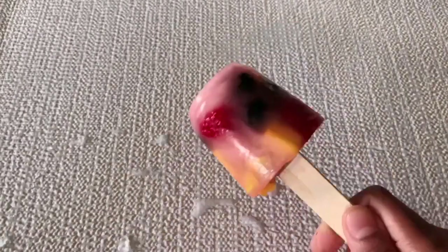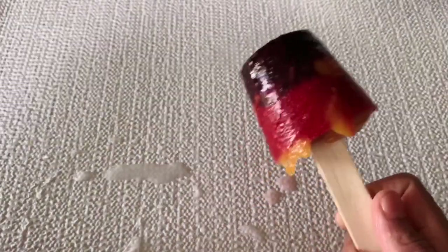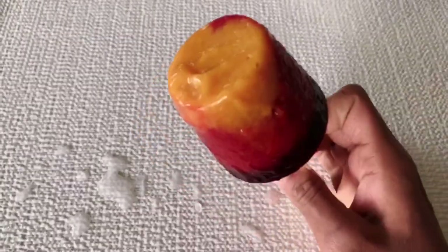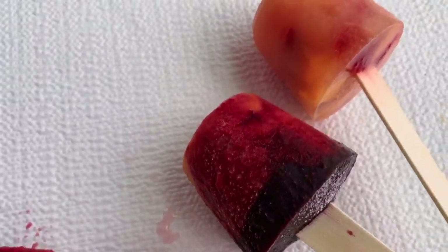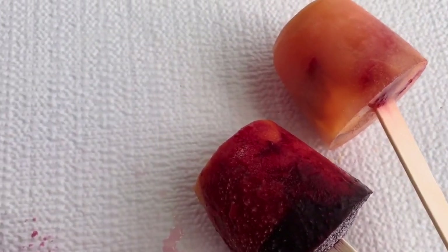Here are the finished popsicles — they are very colorful. If you like this video, please subscribe to the channel.